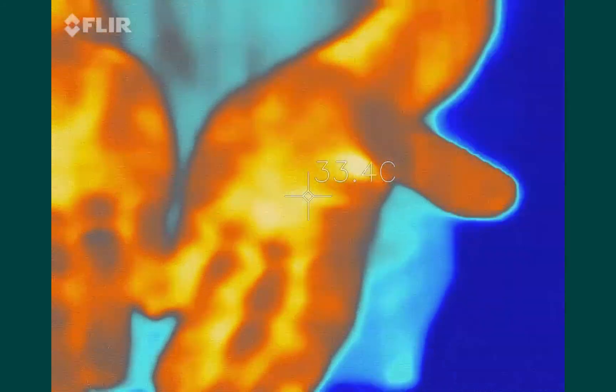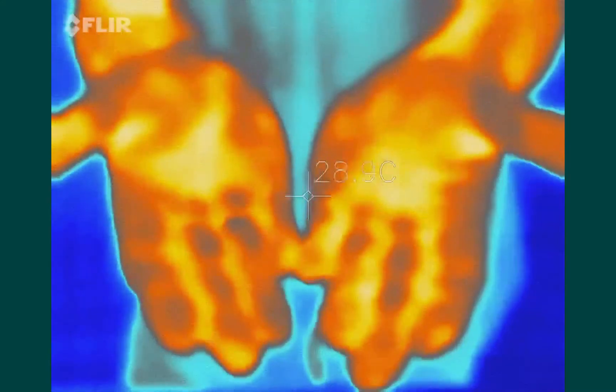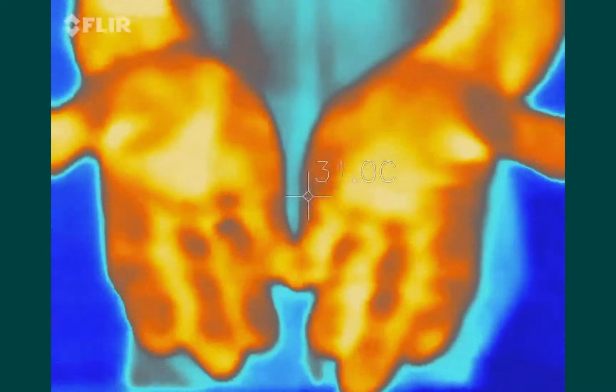Let's take a look at the palm of your hands. With the temperature sensor on, we can read about 33 degrees. What I'm going to do is rub my hands together, which is obviously going to generate some friction, and that should generate a little bit of thermal energy.